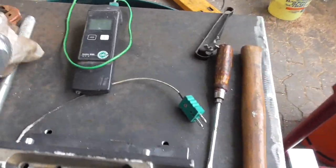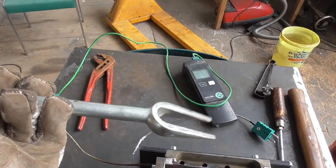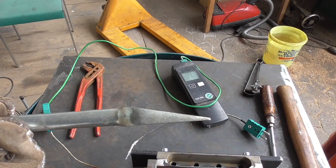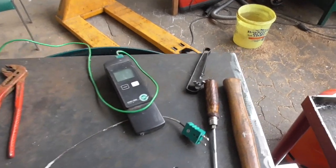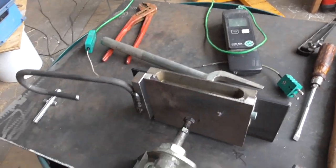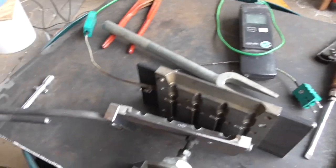And here, for example, if I have to separate the forms, I'm using this automotive tool — the kind you'd use for wishbone joints to separate. You just go in here and lever it open, if I can't get it apart by hand.